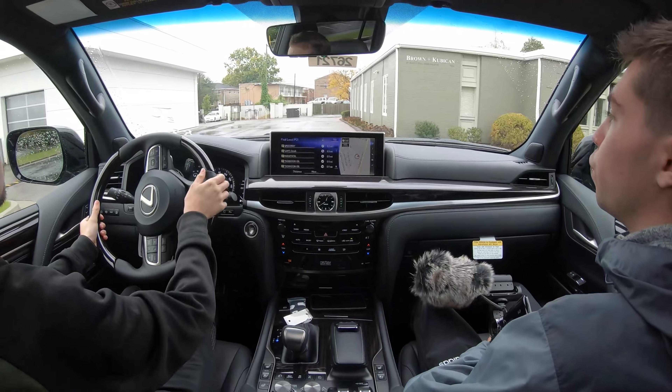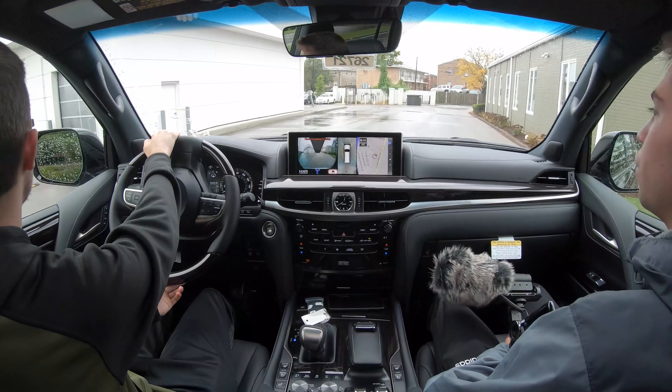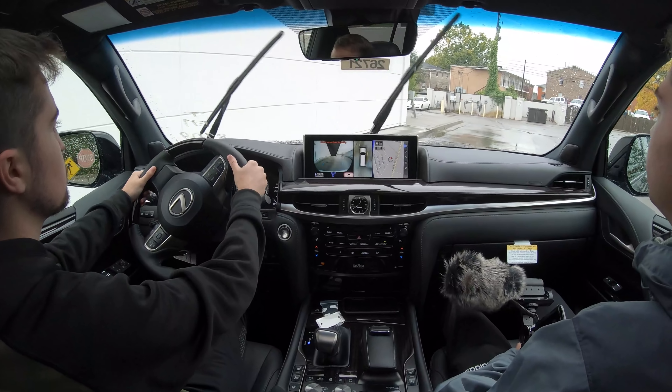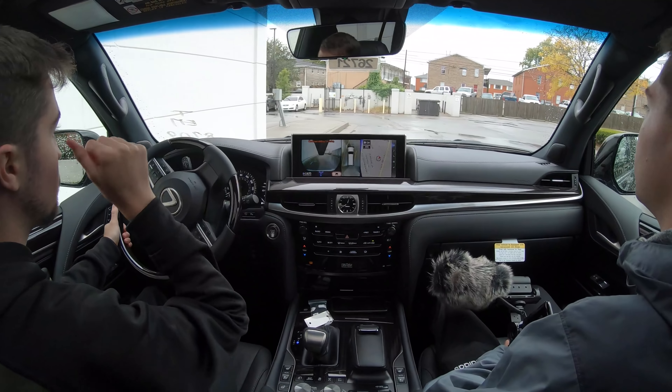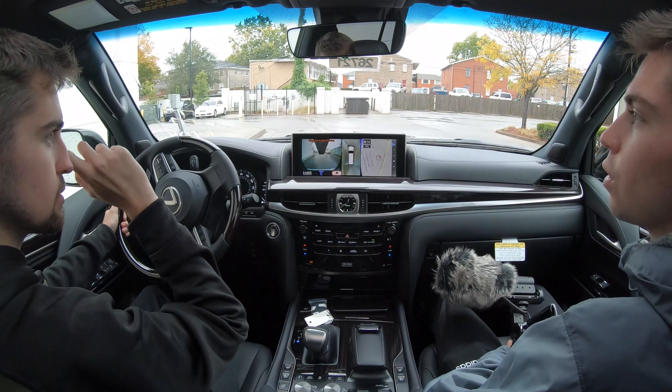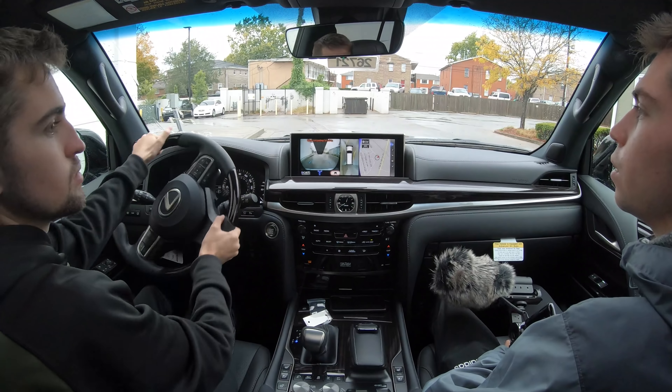If you want the full impressions, just go check out our full review — we did drive this car extensively. Nothing is different in typical Lexus F Sport fashion. It's just exterior styling, and that's the end of it.